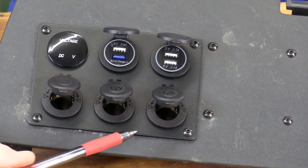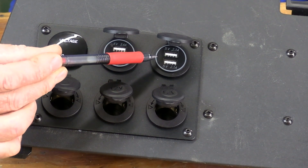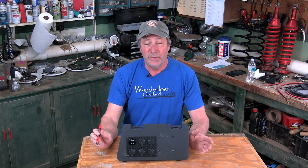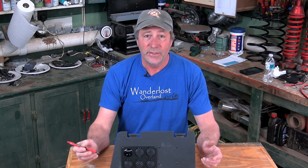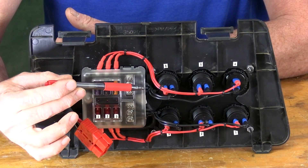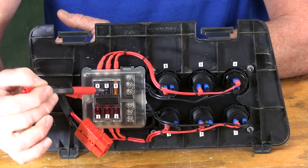The outlets consist of three 12-volt plugs, two 2.1-amp USB outlets, and the outlet that we added has one 2.4 and one 3-amp port. To prevent damaging our battery we never want it to go below 50% of its charge — that's 12.2 volts — and this volt gauge will help us monitor that. The fuse box distributes the power to each USB port pod, 12-volt outlet, and the gauge, with a fuse for each one.